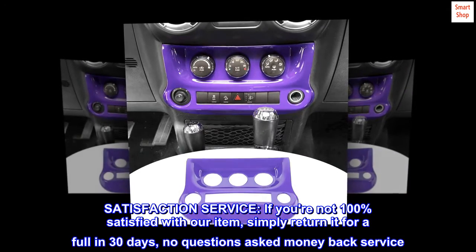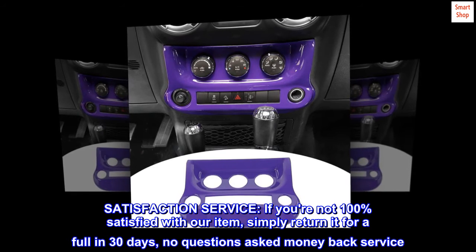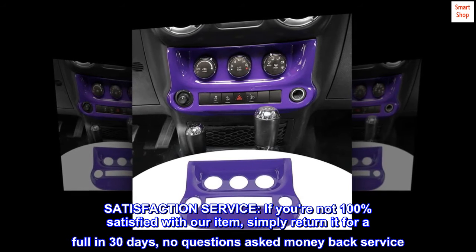Do a little cleaning and heat the tape a little before installation — this will help the cover stick in place better. If you're not 100% satisfied with our item, simply return it for a full refund in 30 days, no questions asked money back service.